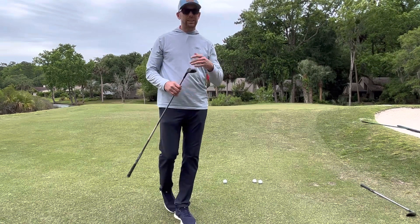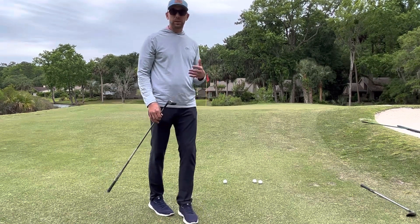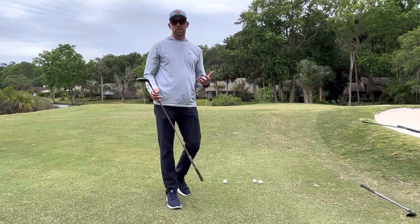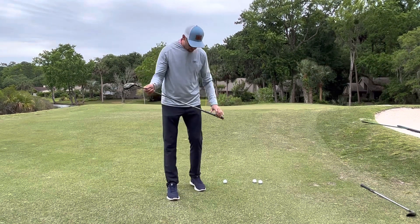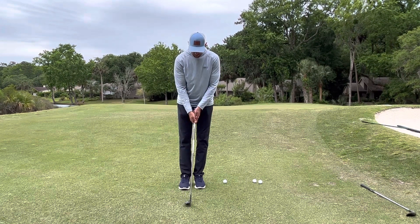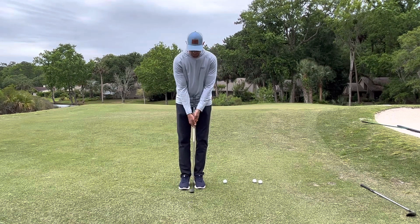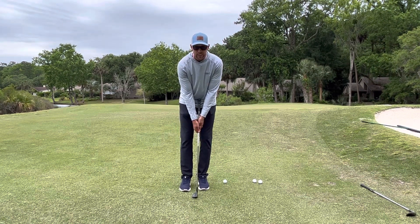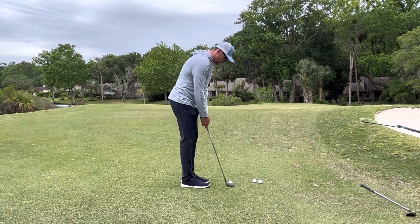Let's simplify things and use your hybrid. The great thing about the hybrid is that it has a lot more loft than your putter, so it's going to help you get through all that grass. All you're going to do is basically use your putting stroke. Set up with your feet relatively close together like a basic chip shot, and instead of gripping up on the grip of the club, choke all the way down onto the shaft. You want to make this like an extension of your putter.